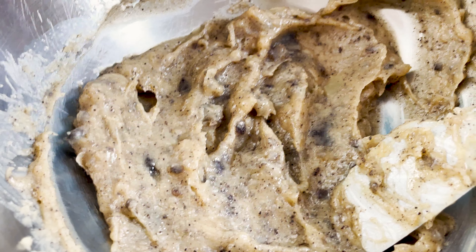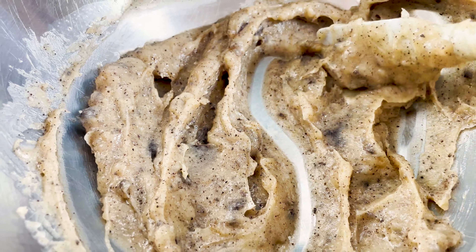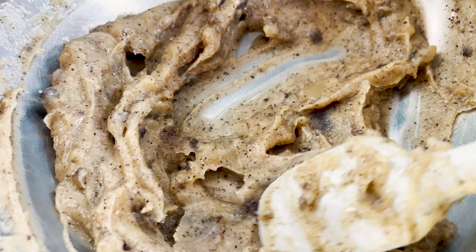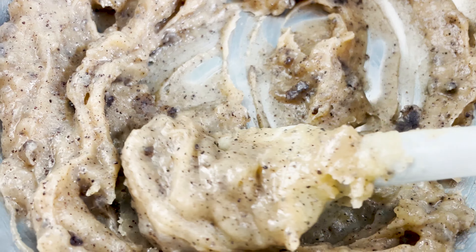Be sure to subscribe to the channel and hit that notification bell so that you're notified as soon as I share new content. You're gonna want to see what I make with this brown butter next week, so stay tuned. Thank you so much for watching and have a sweet day.